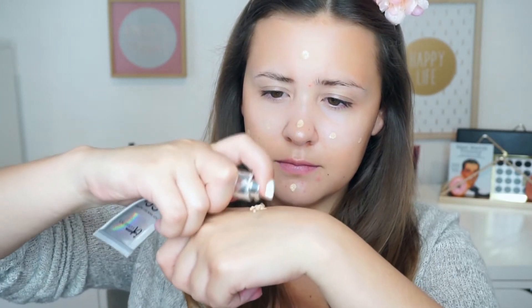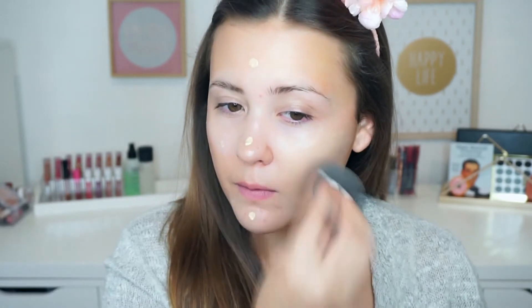And as you can see, I'm wearing out of my IT Cosmetics CC Plus Cream, but luckily I have a backup. And then I'm going to apply them using my Damp Beauty Blender.